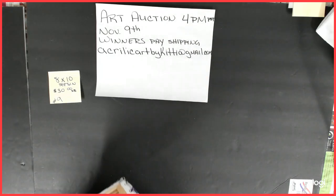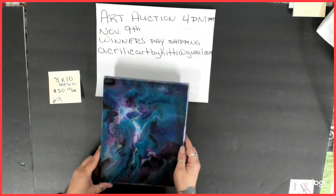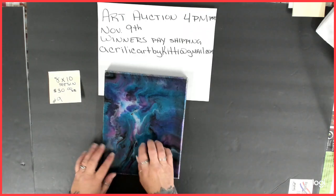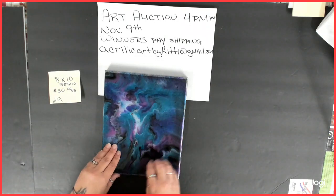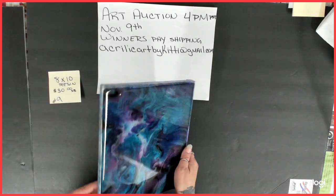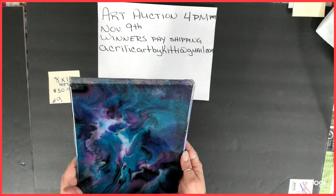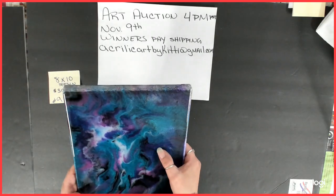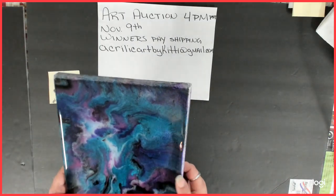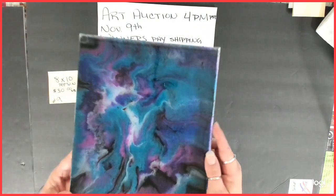Number nine is an 8 by 10, starting bid $30. This was my very first resin pour — it is all resin. I mixed the resin, put my paint colors in the resin, and then poured it on. It's very pretty — it's got the cobalt blue metallic, dioxazine purple, white, some black, and I think some magenta.